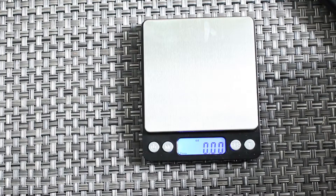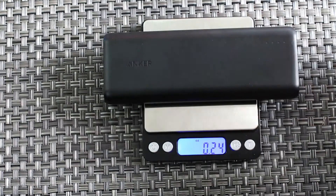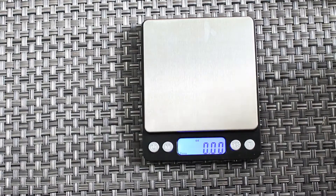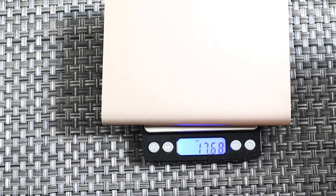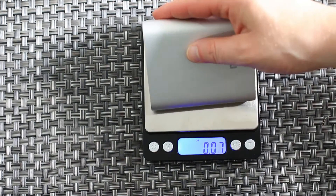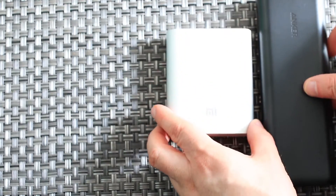I wanted to compare the weight of this Anker PowerCore 21000 with some other power banks I have. The Anker is 12.65 ounces. I have another 20,000 milliamp-hour bank — a Solve brand — and it's 17.68 ounces, so it's significantly heavier. I also have a Xiaomi 10,400 milliamp-hour at 9.13 ounces, but remember that's half the capacity of the Anker. So weight-wise, the Anker is fantastic for its capacity.